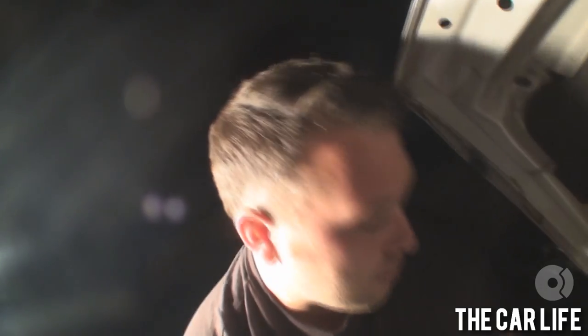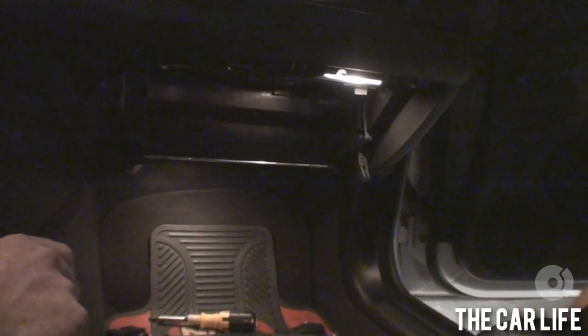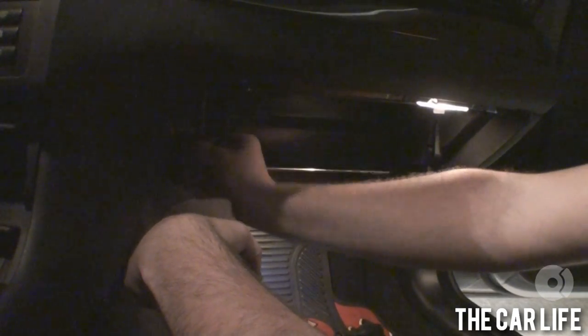I'm gonna try to slip this through the firewall. Does this make you nervous at all that we're just randomly taking pieces off your car? No. Do you trust me? No.